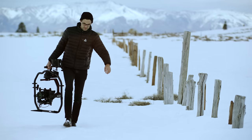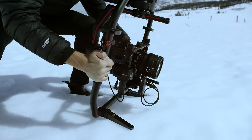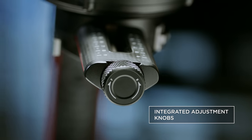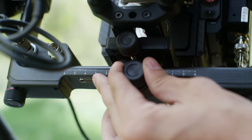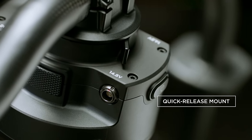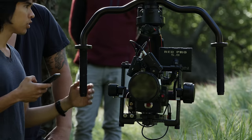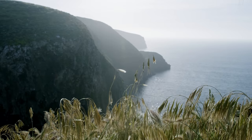With the new Ronin II grip, the entire setup can be safely and quickly set down with fold-away feet. New integrated adjustment knobs allow for quick, fine-tuning adjustments. The newly designed quick-release mount makes transferring from handheld to vehicle mounts a breeze, and faster setups mean less downtime on a shoot.